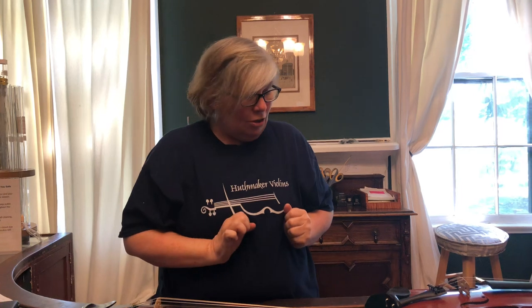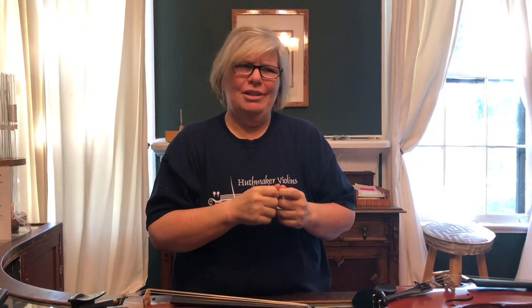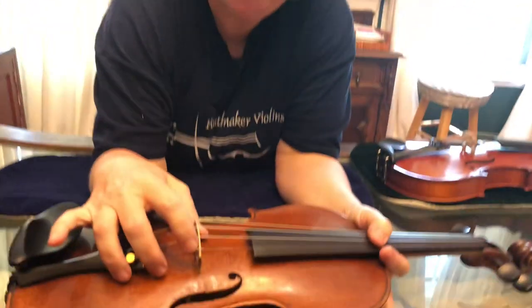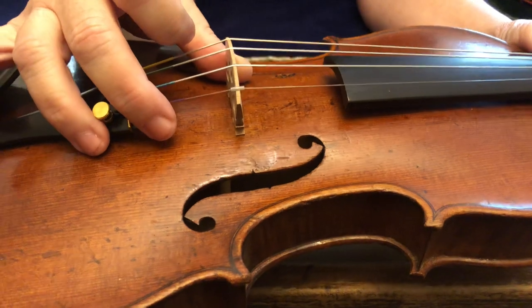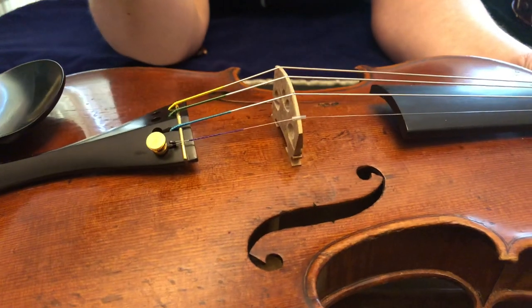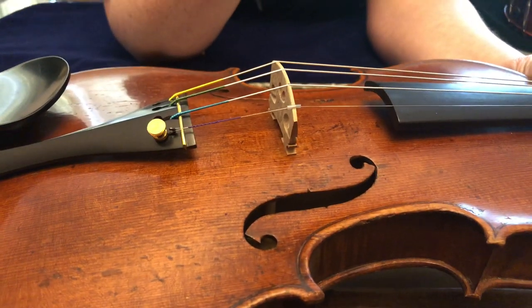Another thing that can rattle — you won't normally find these on basses, but on violins, violas, and cellos — is a string protector. You'll often see it on the E string; it's a little collar. Some instruments have it, some don't, and if you don't have it that's no big deal. But through changing strings and tuning, it could have shifted and could be rattling. So you want to look at that.